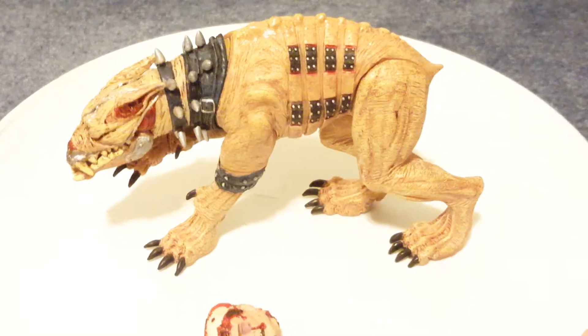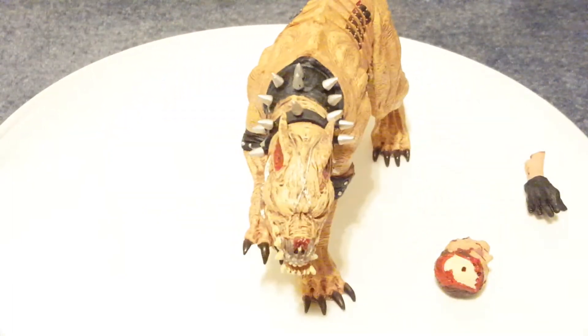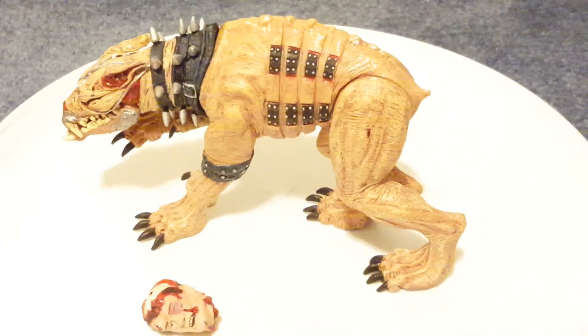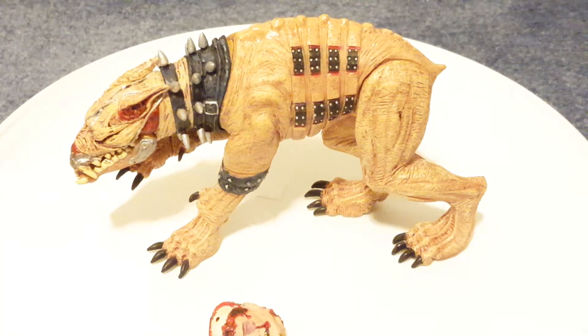I'll do a 360. The front looks the best — I think when you look at him from that angle, he looks the best. However, I have him up on my shelf so you can get the view of the side. But he looks very cool.